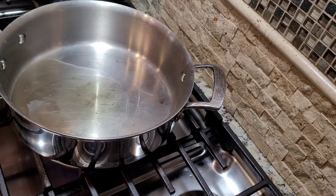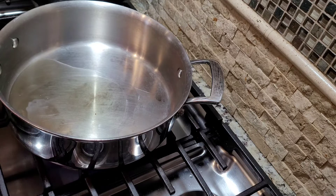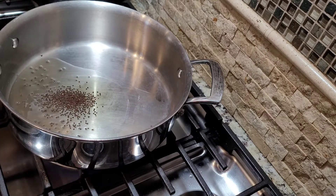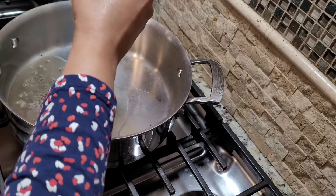While the toor dal boils in the background, I'm going to start making some tempering. For that I have three tablespoons of clarified butter, and to that I'm gonna add half a teaspoon of rai. The next thing that goes into it is hing, so I'm just gonna eyeball it.